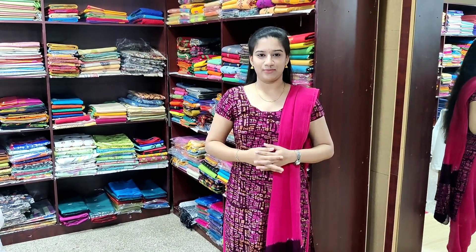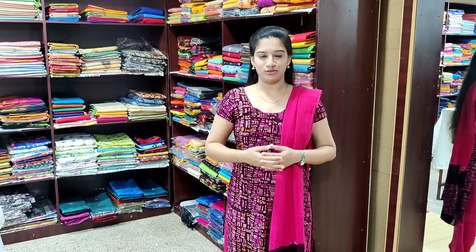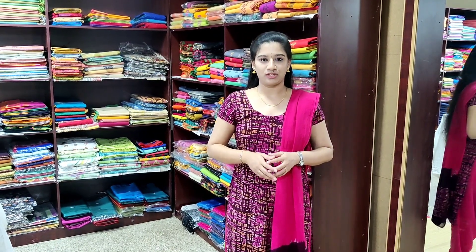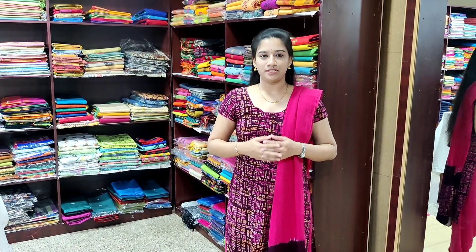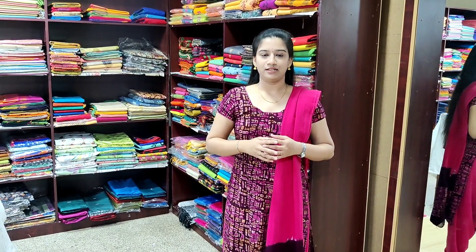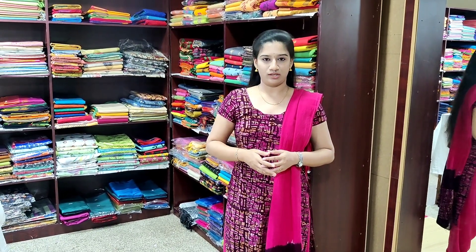Welcome to Sumathi Textile. We have come up with exciting news — we have relaunched our mobile app for both customers and resellers. Sumathi Textile's mobile app can be installed at Google Play Store. You can check out a variety of collections and purchase above Rs.650 to get free shipping on all domestic orders. Sellers can sign up as resellers to check out wholesale prices.